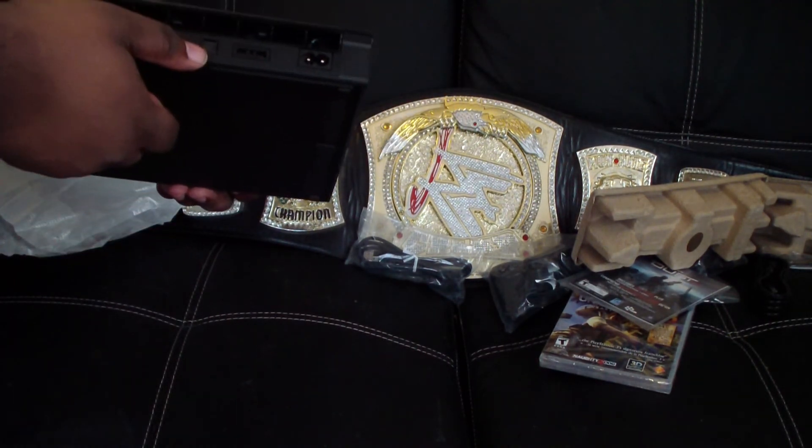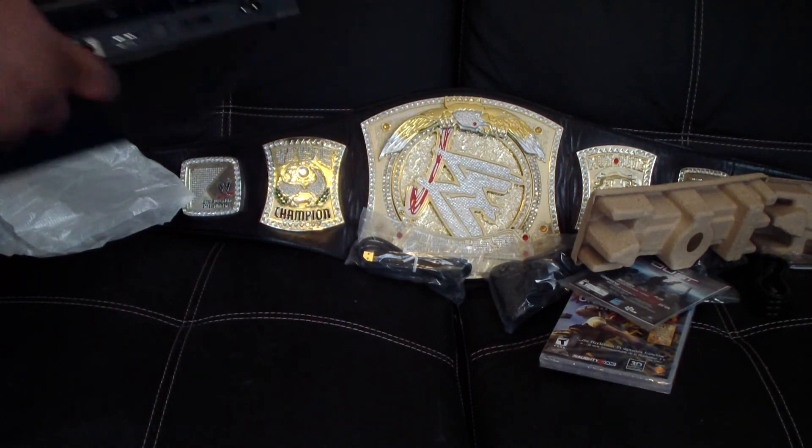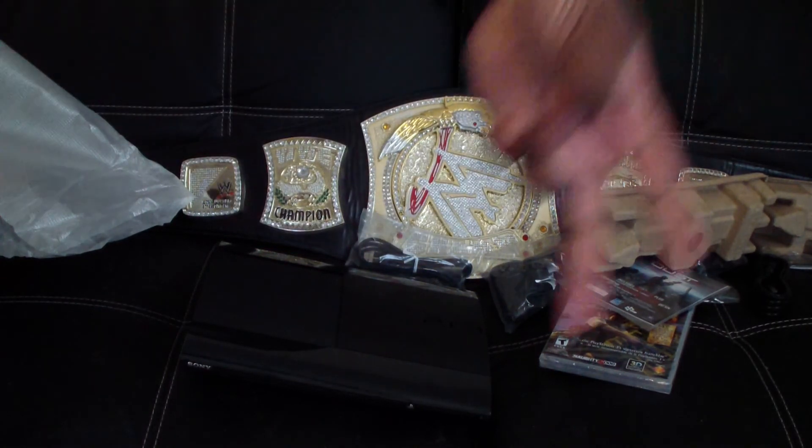On the back: ethernet port, one HDMI, one optical out, the AV cord port, and the AC adapter cord right there. So this was the Uncharted bundle pack for PlayStation 3. I will catch you guys later in my next video — peace and deuces!